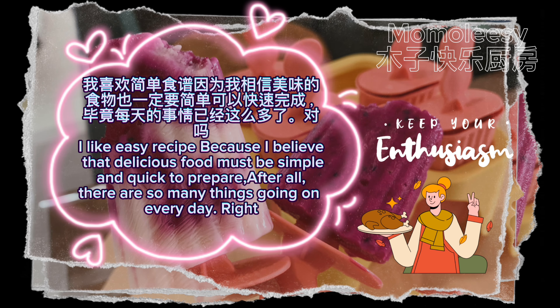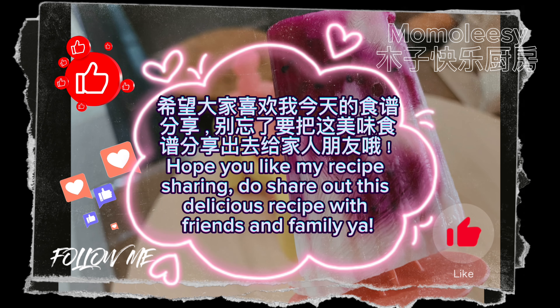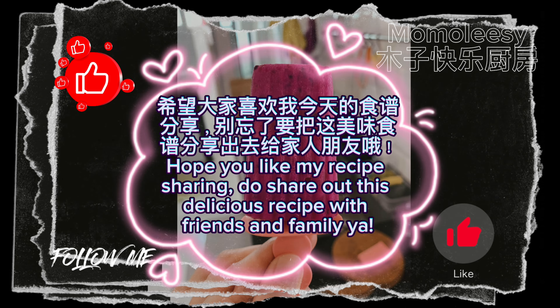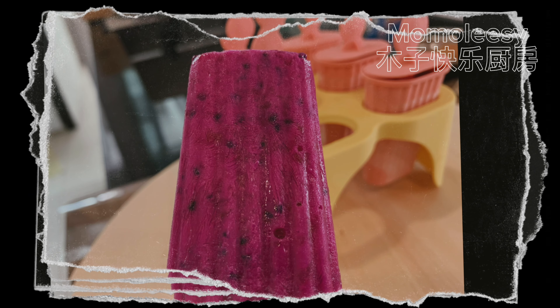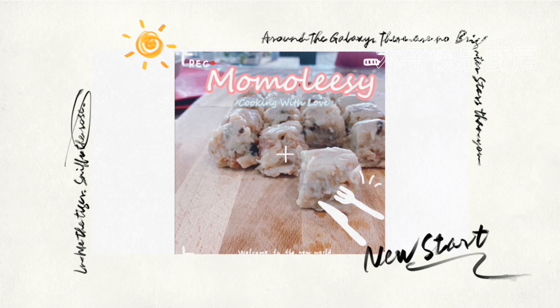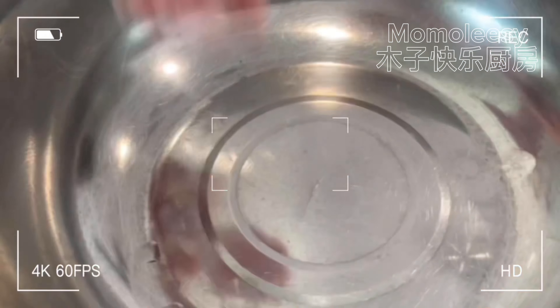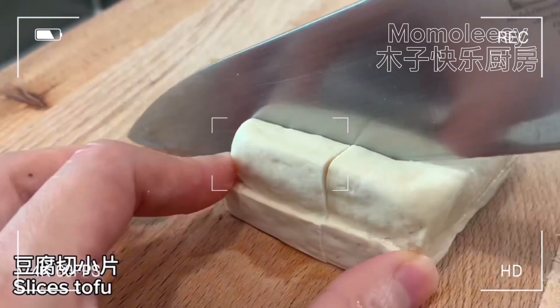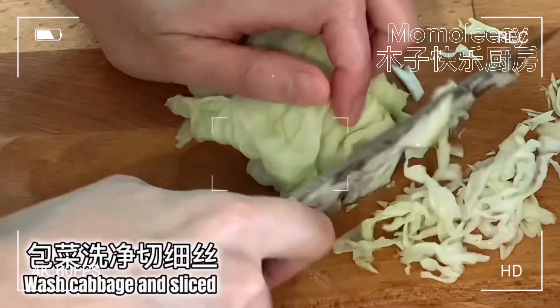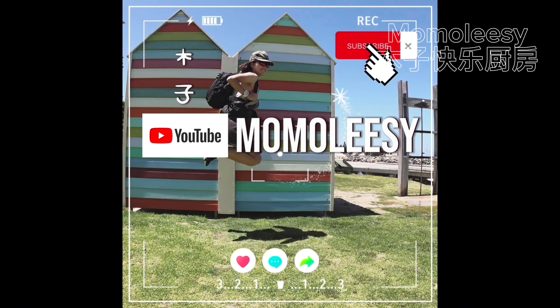Which do you prefer — marble or traditional popsicles? Leave a message to tell me. Friends who like cooking may consider following my YouTube channel for more delicious recipes. If you can, please give me a like — it's the greatest encouragement to me. There are thousands of delicious recipes on my YouTube. I upload bilingual video recipes every day: Chinese videos at noon and the English version at 8:30 PM. Welcome to follow and save recipes you like — remember to follow my channel so you can find me when you need cooking inspiration.